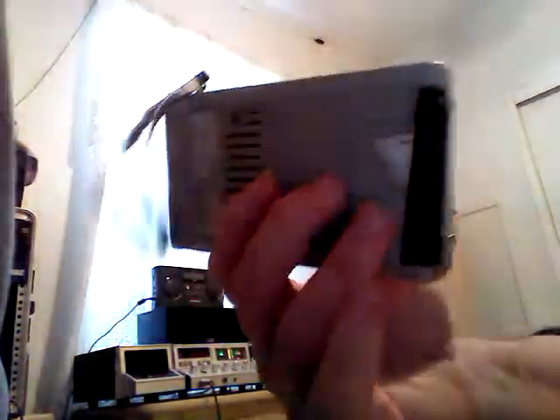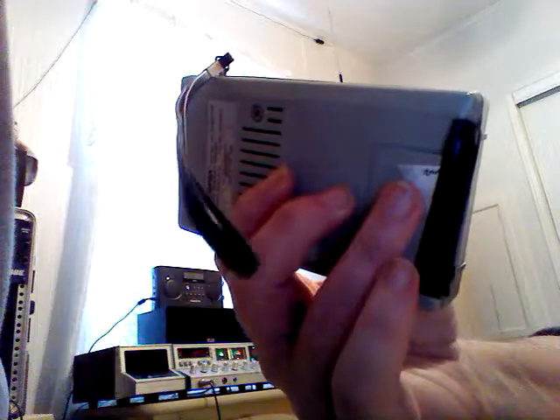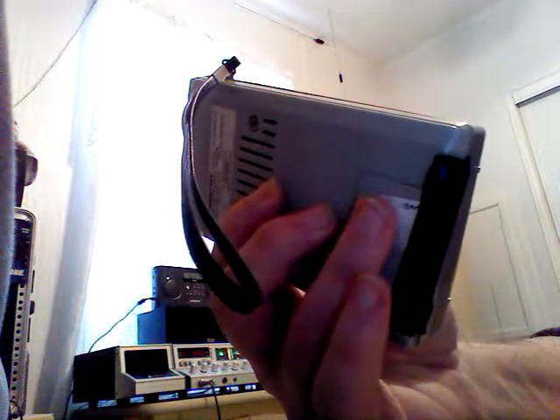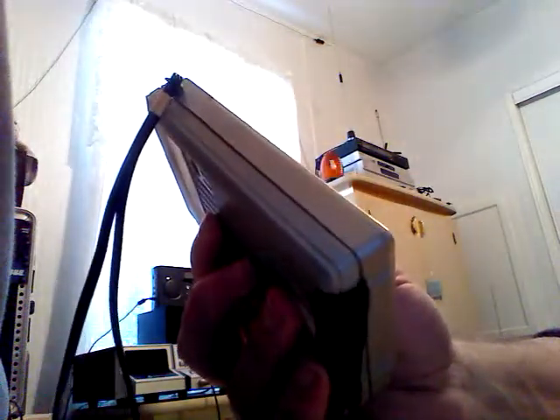Not a bad little radio. You don't see too many portables with the 9-volt in them. It gives a little more kick than your average — just a little bit louder than the Sony radio I've got — but this is still kind of tinny.